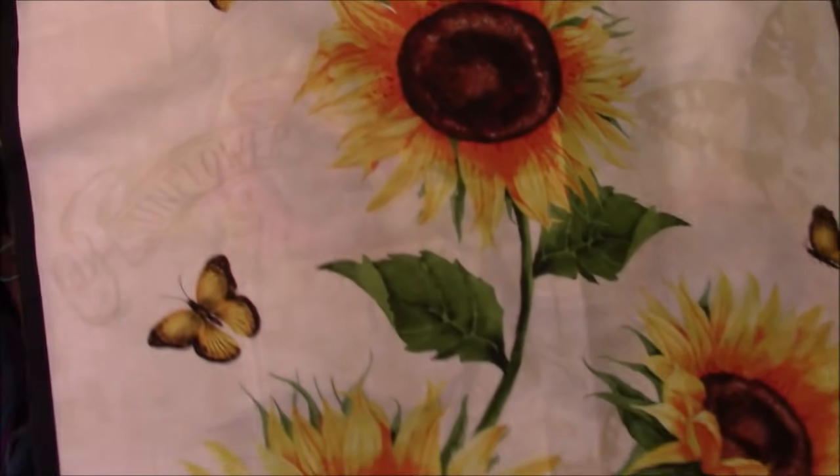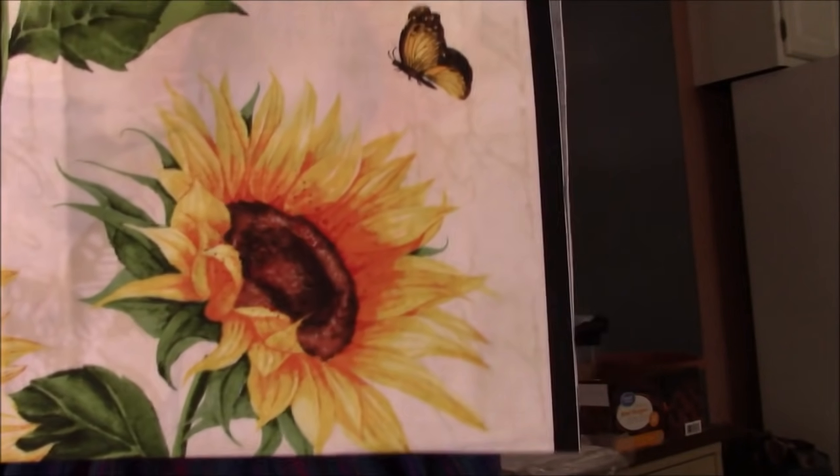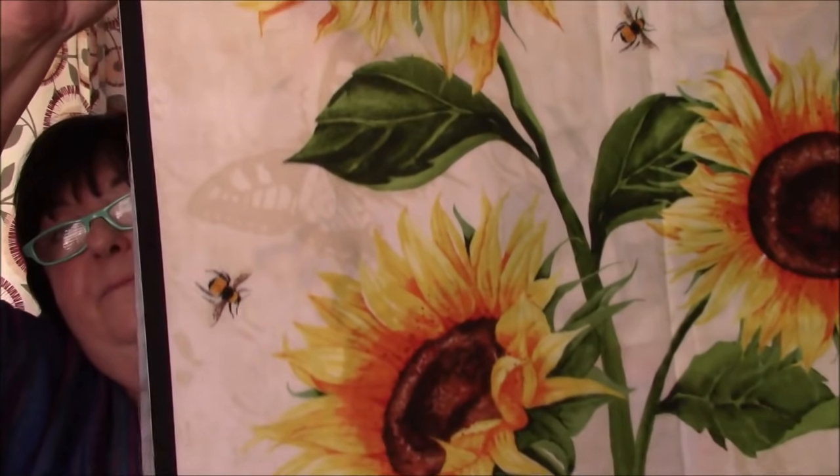The last one for this batch is a nice big sunflower. At one point I also had matching placemats, but I can't get those now unless they come back in stock — they were pretty popular. It's just one panel. You could fussy cut some big squares out of that, and here's the bottom part of it.